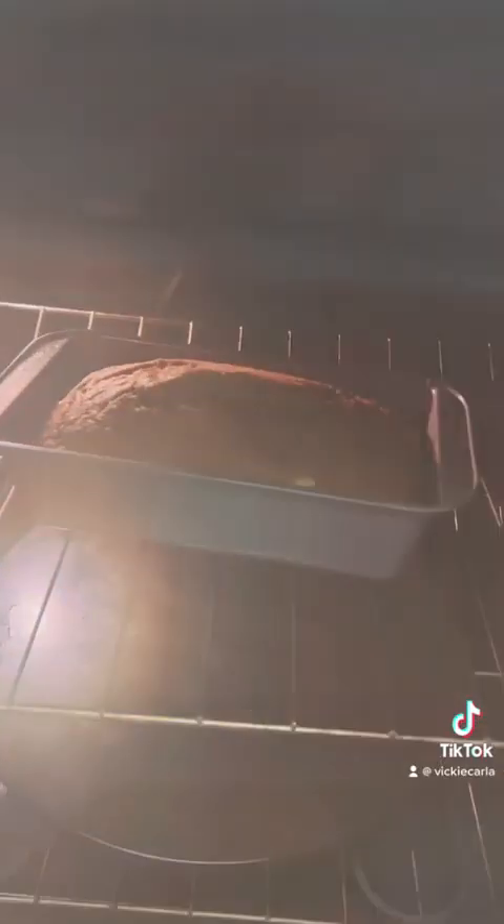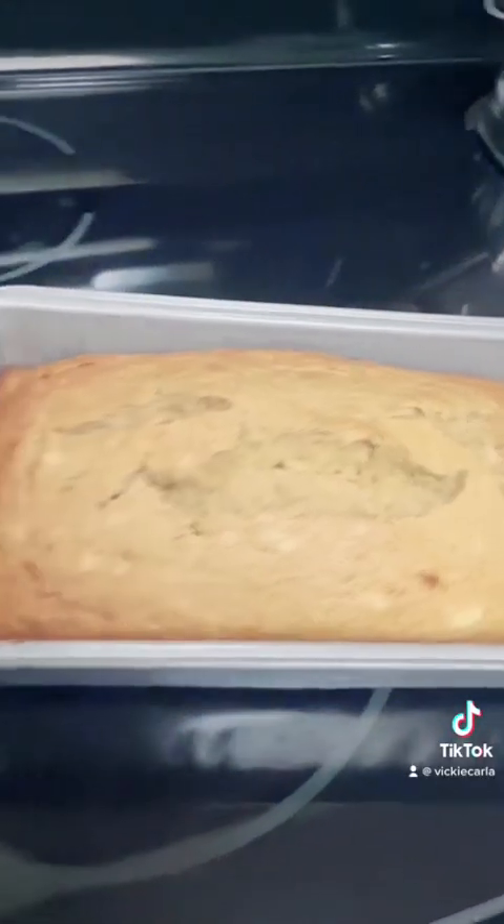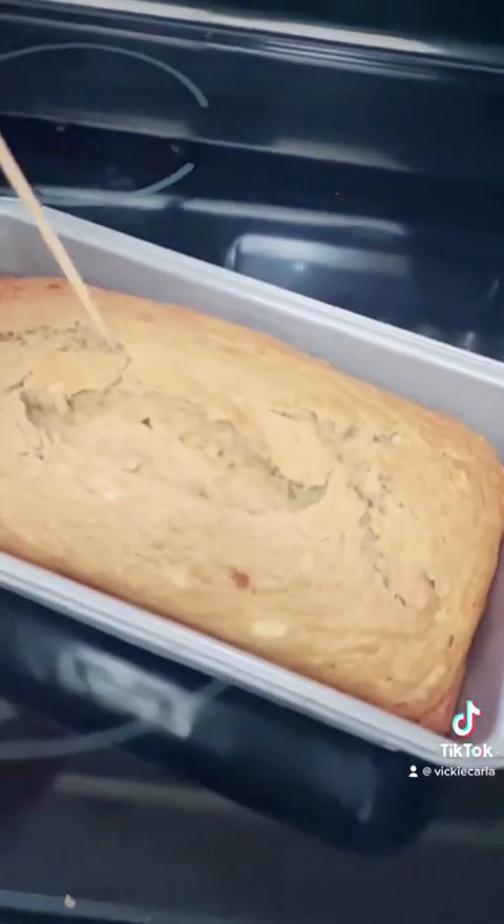Now I have 50 to 60 minutes to clean up and wait. It definitely smells done — let's get it out. It looks beautiful, better than any I've ever made before.